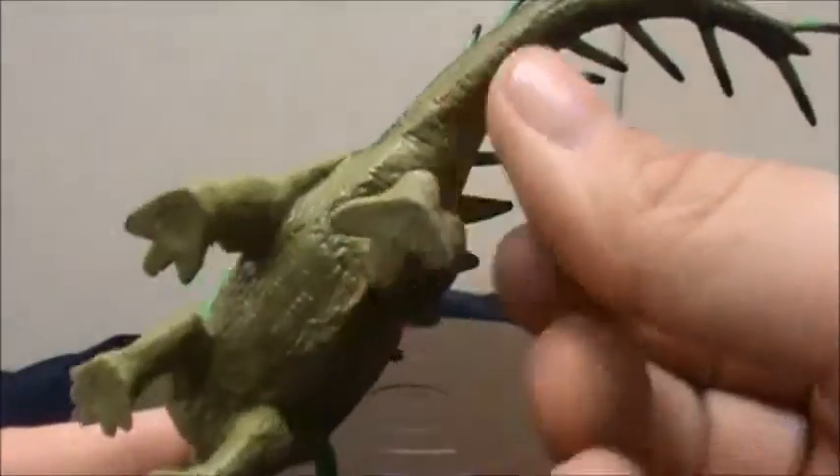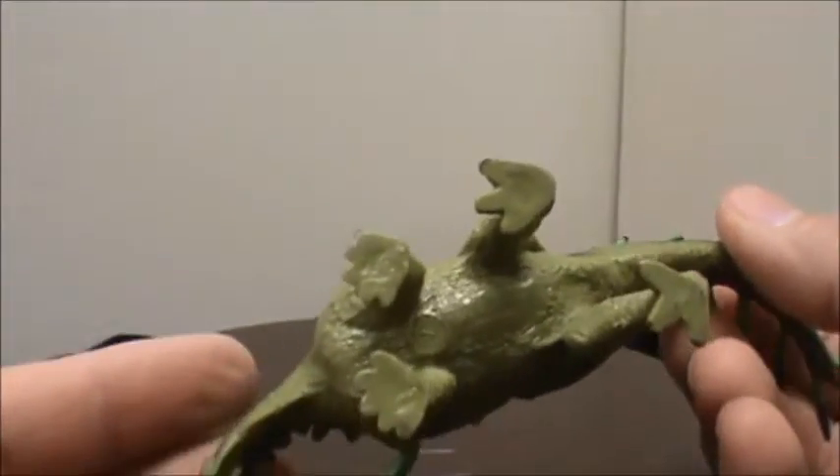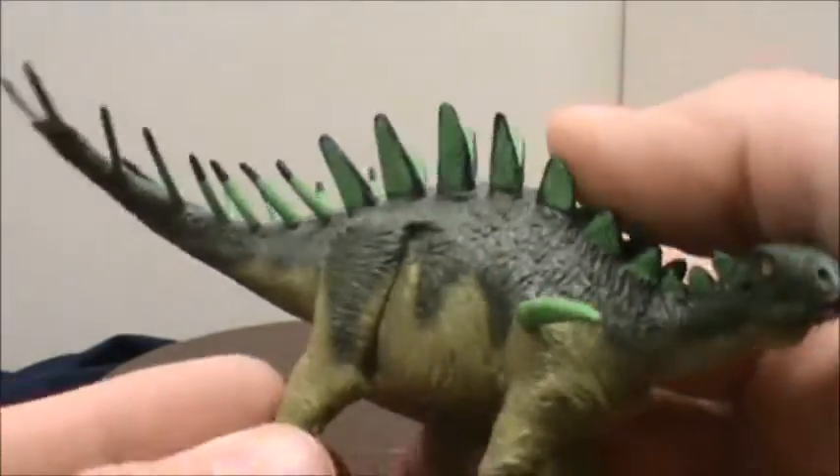Taking a look underneath, we have smooth bottoms to the feet.